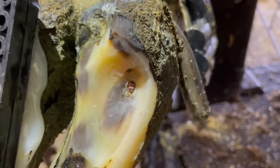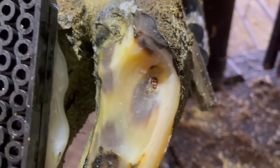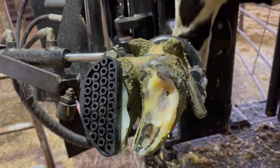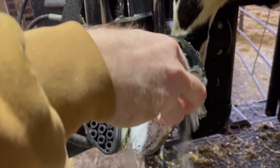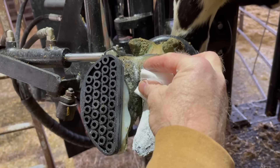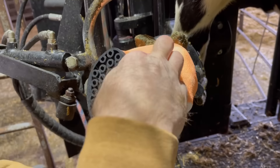Now that we've gotten all that loose horn taken care of and gotten this area nice and cleaned up, we can go ahead and get that salicylic acid treatment in place. And this is where I leave you today. As always, guys, thanks for watching, and we will see you all on the next one.